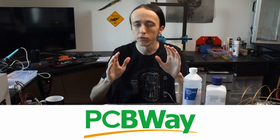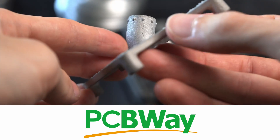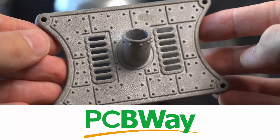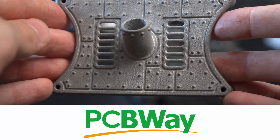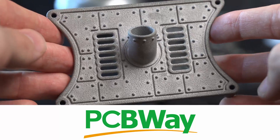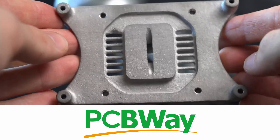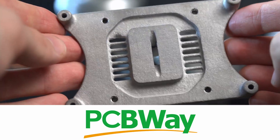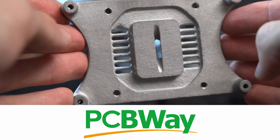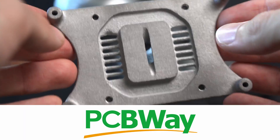I also want to give a huge thanks to PCBWay for not only sending me this beautiful part, but also making the RAM heat spreaders and sponsoring these videos. They really helped me out a lot. If you want to get anything Metal 3D printed, make sure to check out PCBWay's manufacturing services. They also have a bunch of other 3D printing techniques and, of course, as the name suggests, they make beautiful PCBs that I've used many times and can highly recommend. Make sure to check out PCBWay linked down below.